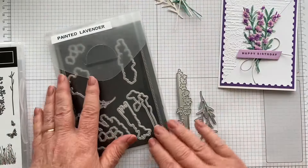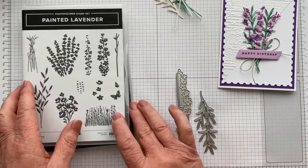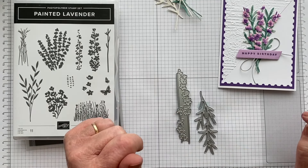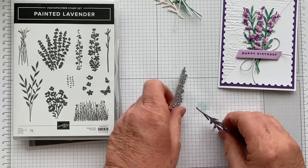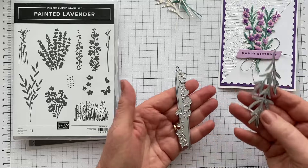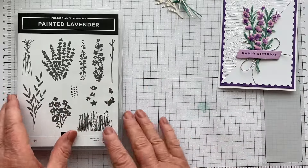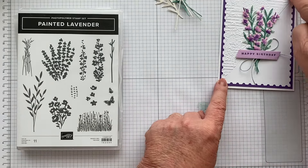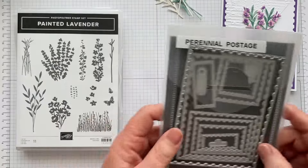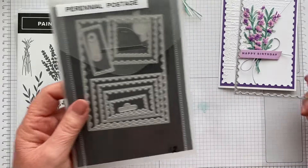As we go through, if you see anything that I used today and you'd like to add that to your craft stash and you live in New Zealand, you're welcome to shop with me. There's a link to my online store in the video description below or in the end cards at the end of the video. Now you can see that I've used this lovely postage stamp die, which is one of the Perennial Postage stamps — I've used the largest of those.